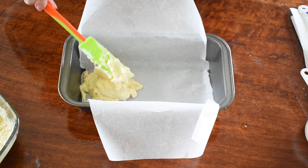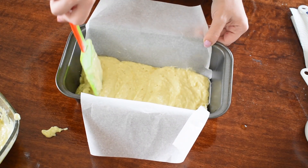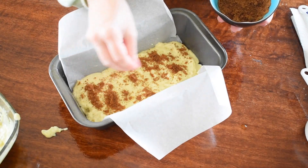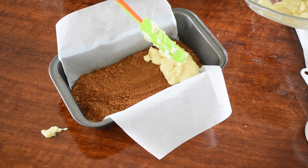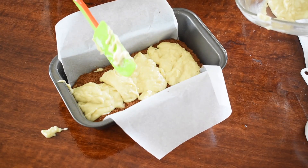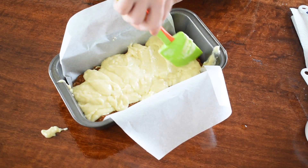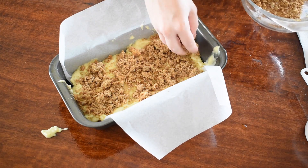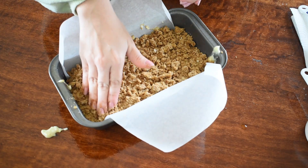Once it's all combined, you would want to add half of the batter into the loaf pan and slightly spread it out evenly. Then you would want to sprinkle the cinnamon sugar mixture on top, and then top it off with the rest of the batter and spread that out evenly. Don't forget to add the streusel topping, and once everything is covered, you would want to slightly press it down so that it sticks to the batter.